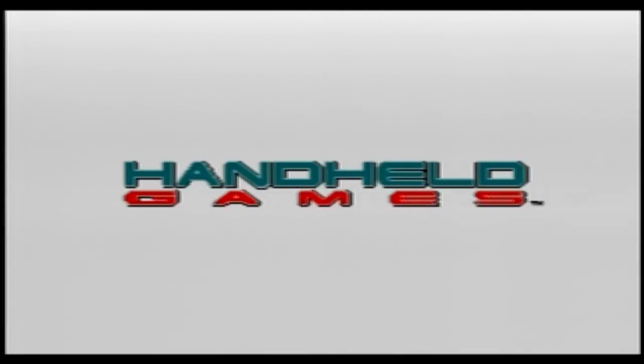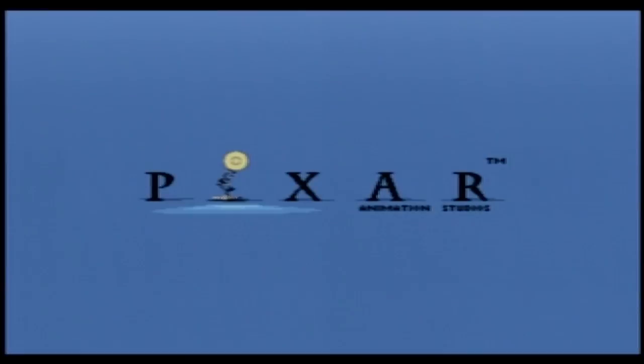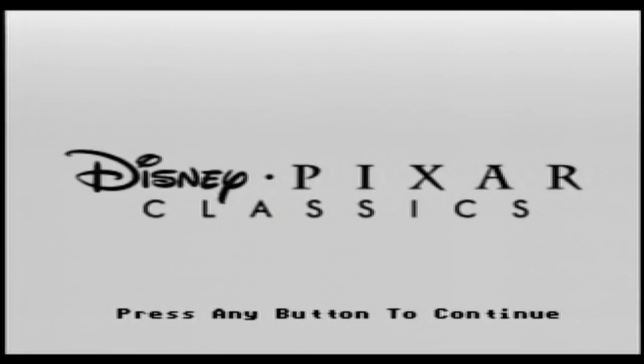Jack's Pacific plug-and-play TV games by Handheld Games, 2006, Disney Pixar. Look at all this — Disney Pixar classics. Press any button to continue.